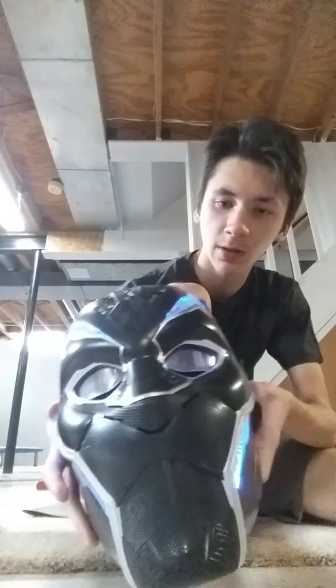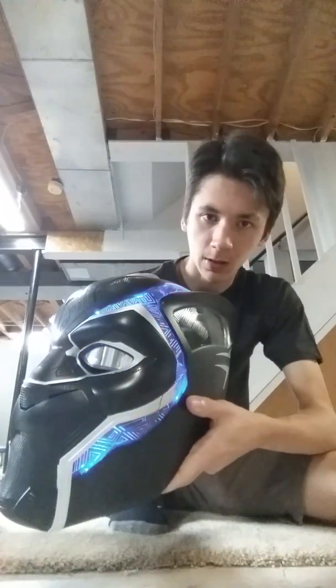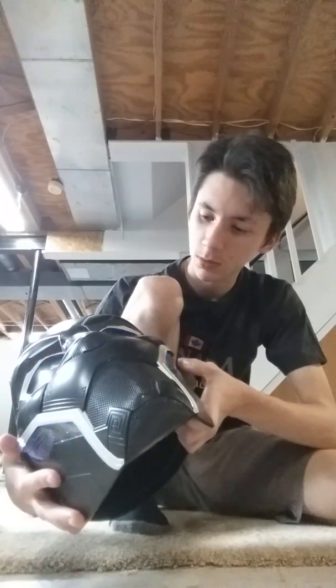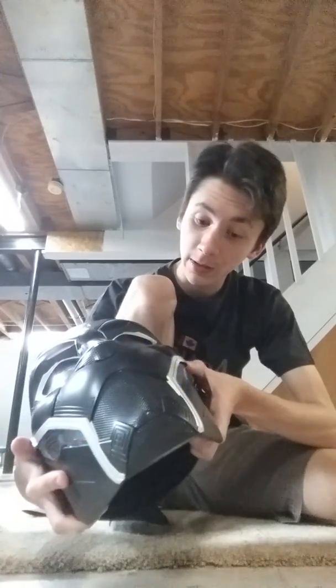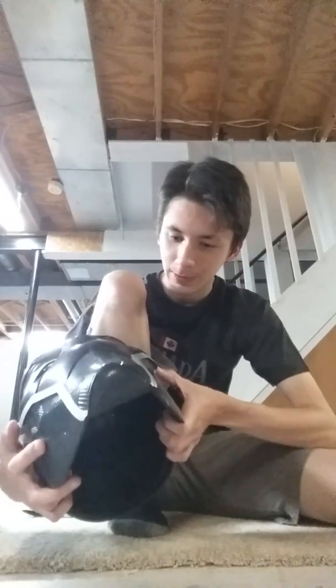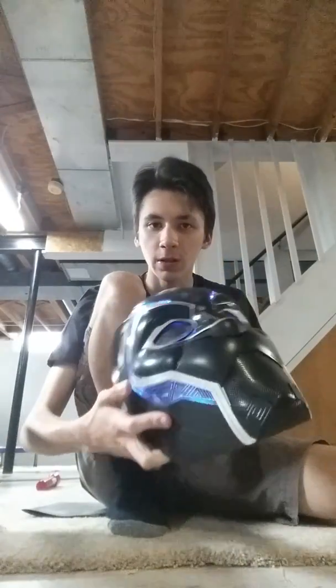Hit it hard enough — now it's just kind of flashing slightly. I thought that turned it off, but it's just kind of glowing nicely. I think I turned it off — I can never tell. Yeah, there's the Black Panther helmet. Sorry for the short review but I could try and get to the Iron Man one. Wakanda forever!